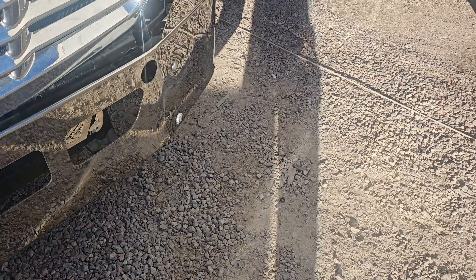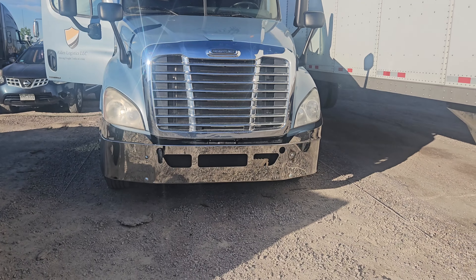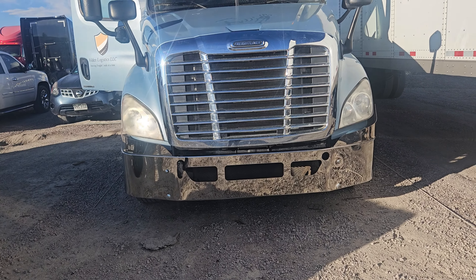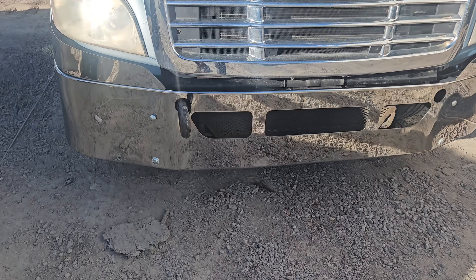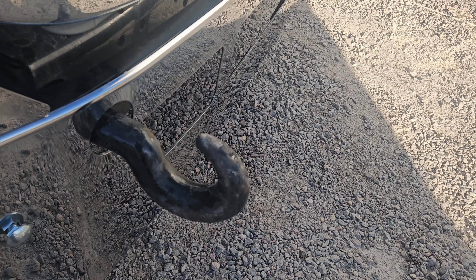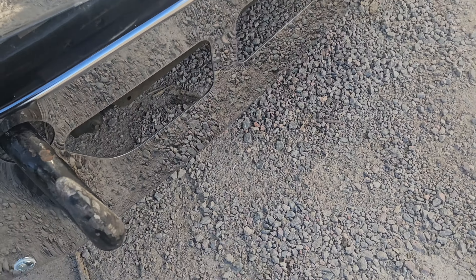Once it's all done, it has a whole new look to it — looks good. The plastic ones are more expensive than the metal ones, so we go with the metal. You can use this hook to help guide it in because it's kind of heavy — just put it on and let the hook hold the bumper while you're threading your bolts.